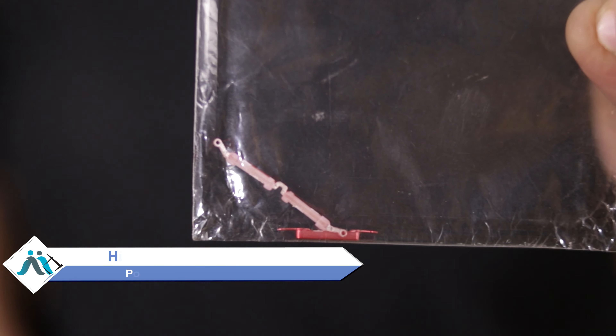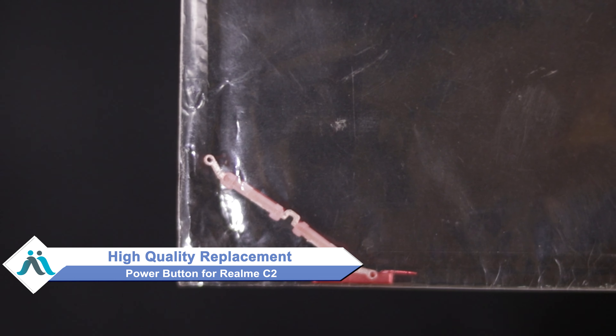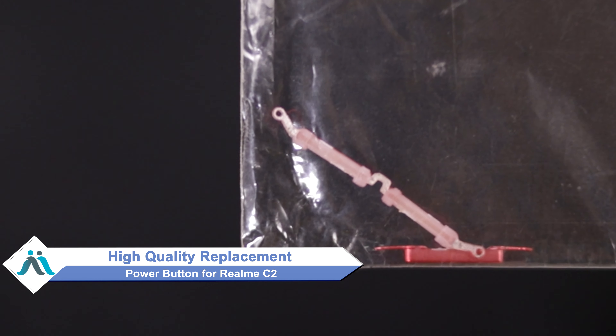You can now buy a high quality replacement power button for your Realme C2 at a very affordable price from MaxBee.com, and can fix your phone yourself at home or get it repaired by any professional very easily. Yes friends, you can buy our new power button for Realme C2 at a very small amount.